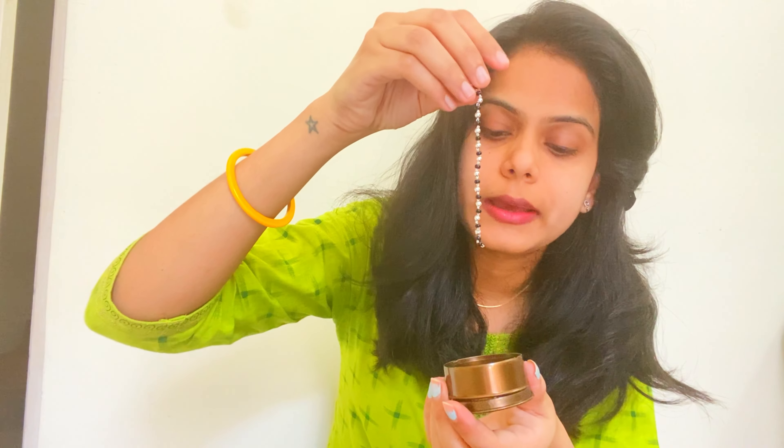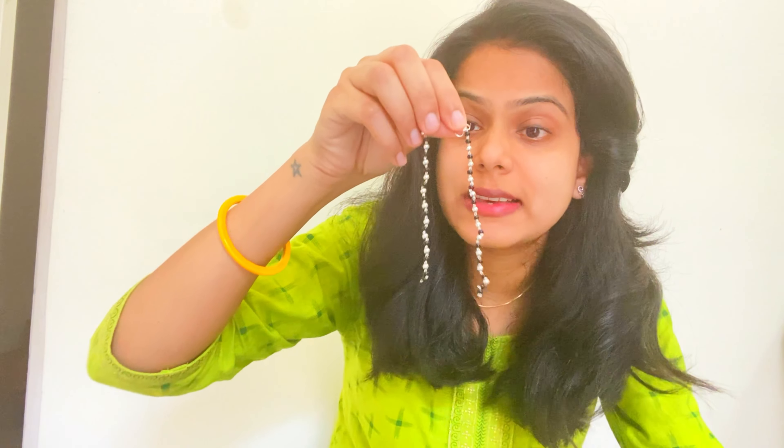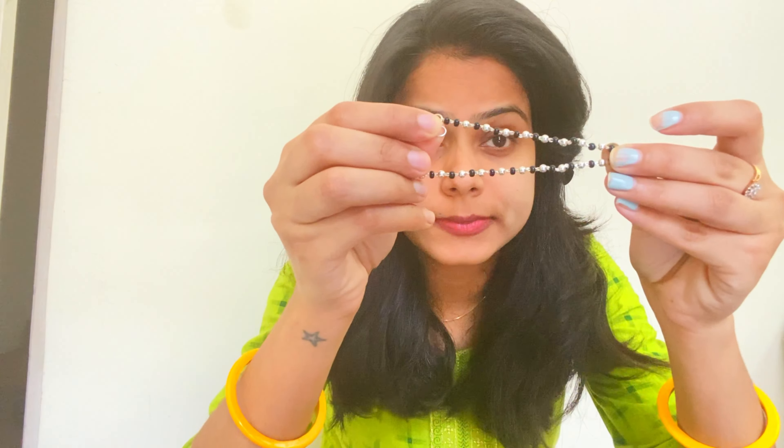Okay so the next gift, guys — let's open it. What is this? This is the Dabba, and this is also a Dabba. This one is actually silver — the first one I had seen was Moti and this one is silver. You can see this.